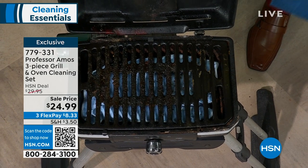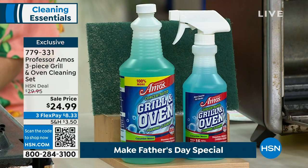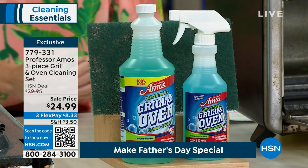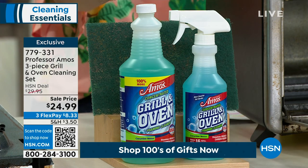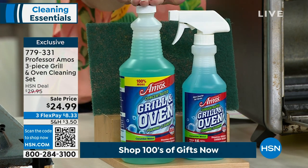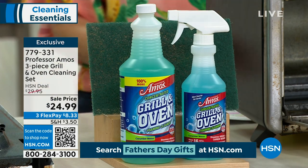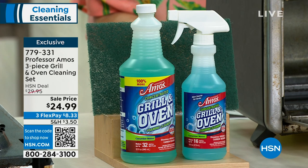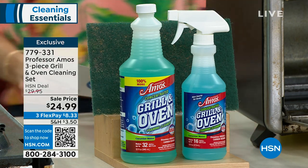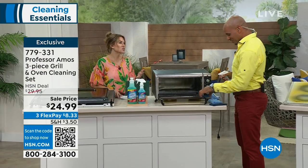Think about getting this for Dad for Father's Day. He has that grill where he's thinking maybe he needs a new grill this summer — no, get the grill and oven set. This is going to make 32 full-strength bottles. You get the spray bottle and the concentrate. It comes out to about 78 cents a bottle. Where else can you go to really liquefy and break down that grease, oil, and residue that's caked on and baked on?